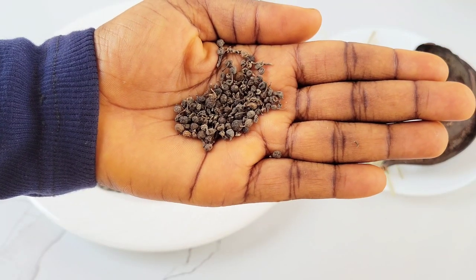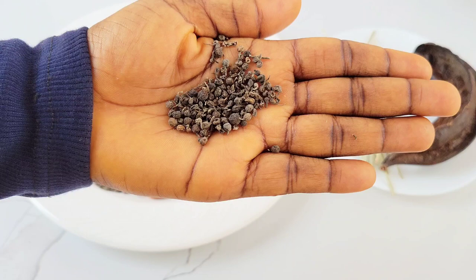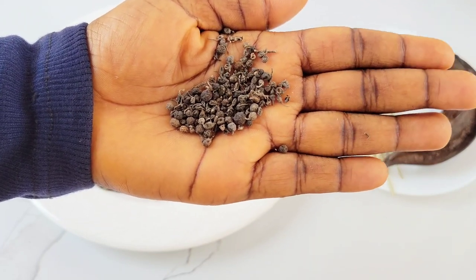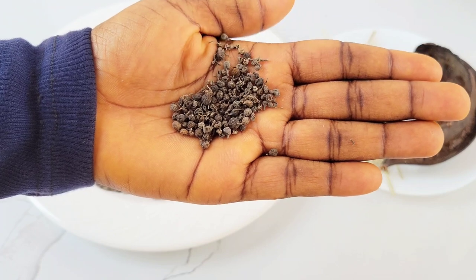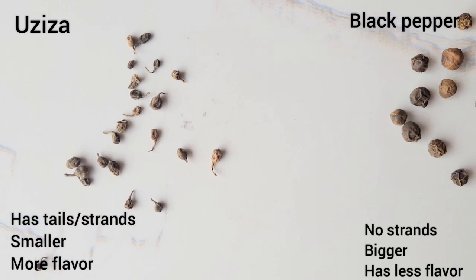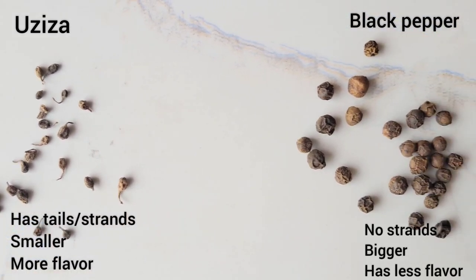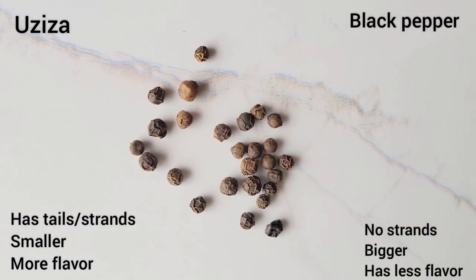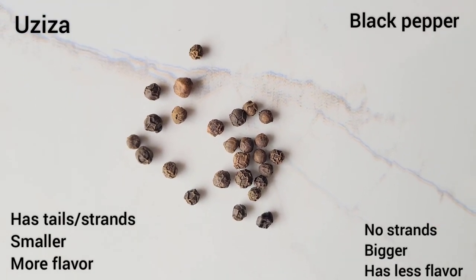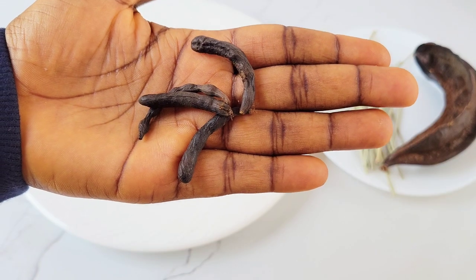The first spice to identify has to be uziza seeds — I love this one so much. They are also called Ashanti pepper or serrisa, and I can't miss them in my pepper soup spice. They are not the same thing as black pepper; you can simply differentiate them by the presence of tails on uziza seeds, which are not found in black pepper.